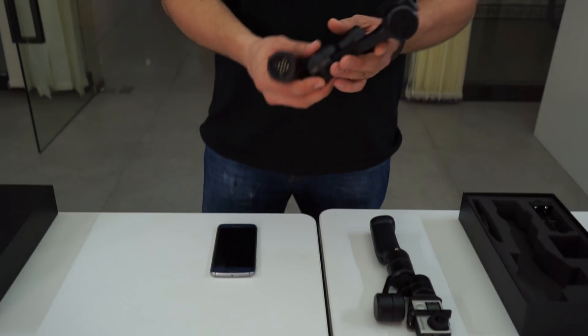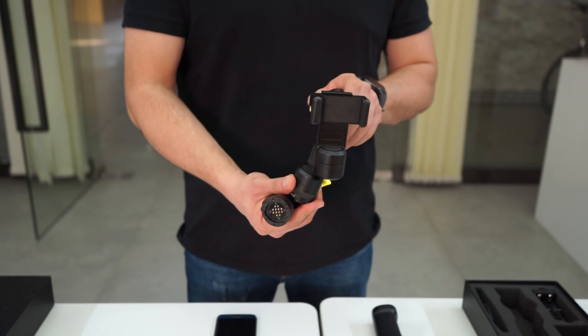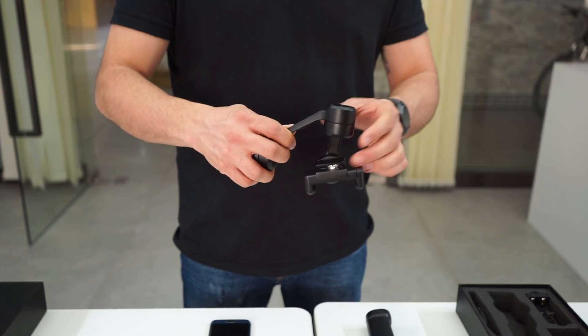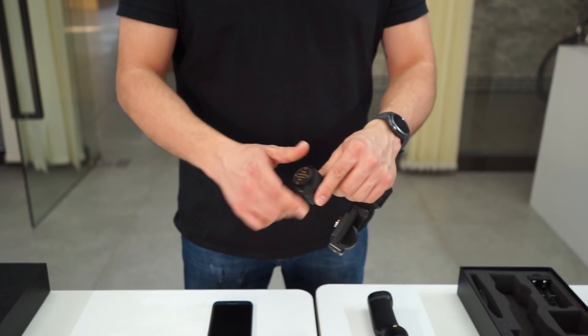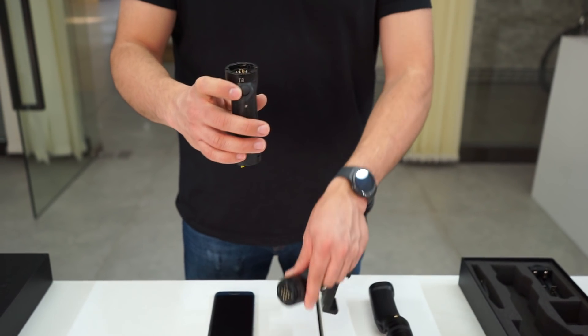Hi everybody, now we're going to show you the P3. P3 is the 3-axis gimbal designed for a smartphone. P3 is like the G3 — it has the same system, same handle, with the same joystick.